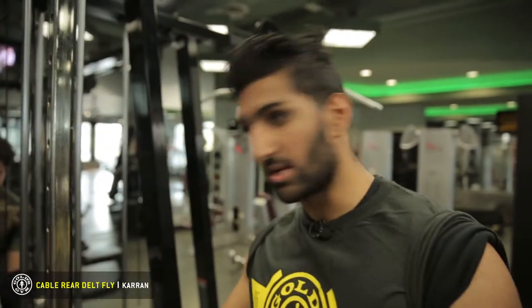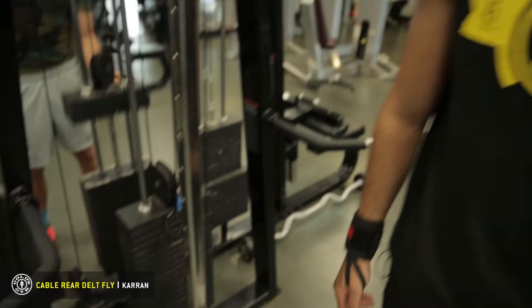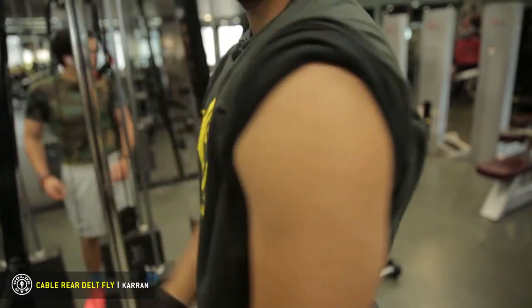As you can see I don't have any weight on it, because it's very important to not go heavy on this. That way you can isolate your rear delt — that's your deltoid muscle right here at the very back. It's very important that we work the muscle that we're trying to grow.